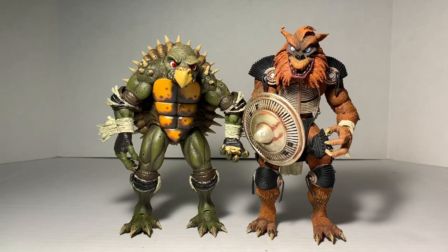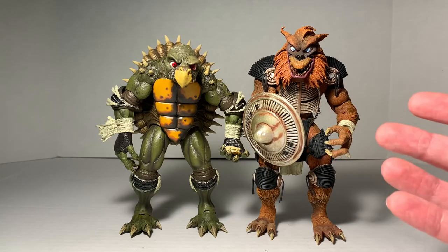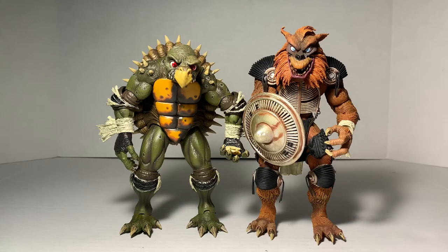That wraps things up, guys. What a way to end 2020 — ending it on a high note is something I did not anticipate happening, but we got these two. Major props to NECA for always doing such a fantastic job. Can't wait to see what comes out in 2021. I am the White Foot Soldier — if you enjoyed this review, please subscribe, hit that like button, and thank you so much and happy new year.